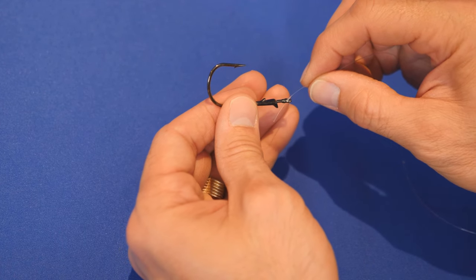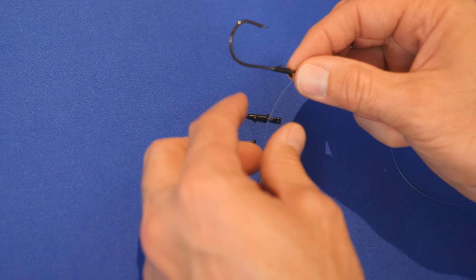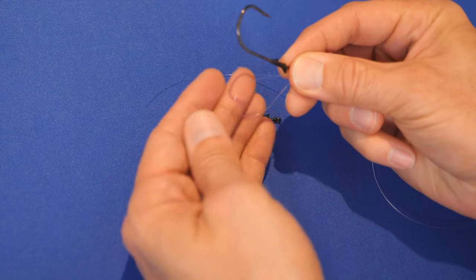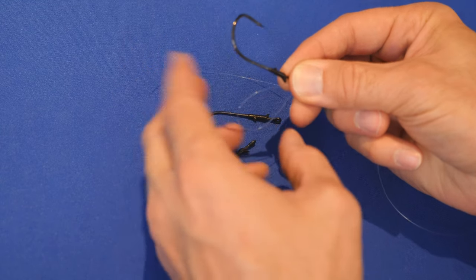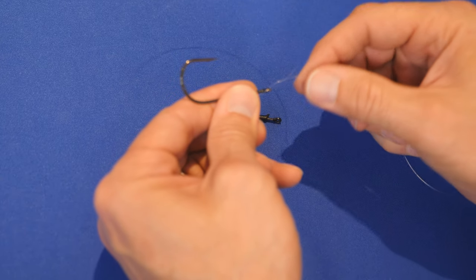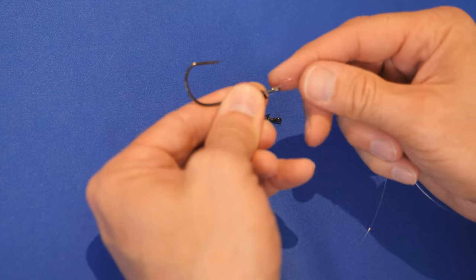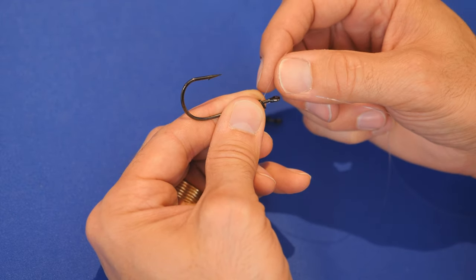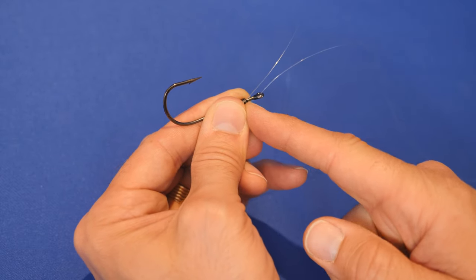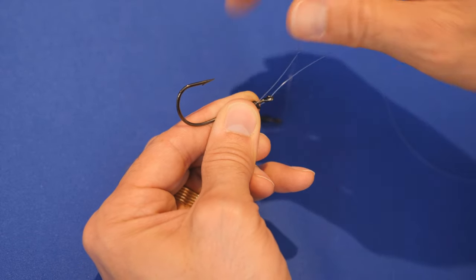First things first — through the front. We go ahead and put this through the front and pull some tag through. Then what you want to do is create a loop right here. Create a loop like this so you can see that, and then pinch it off with this hand, with your index finger right here. Then we're going to wrap the line between the eye of the hook and the bait keeper portion.